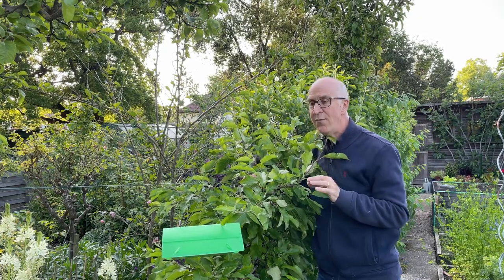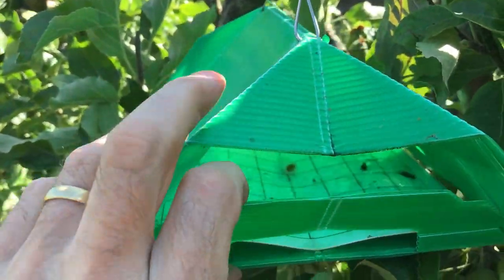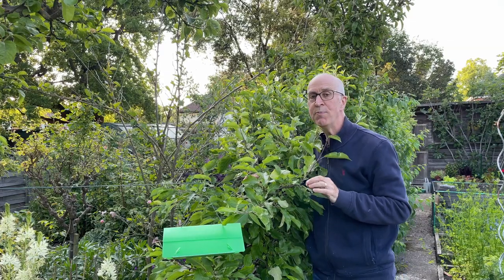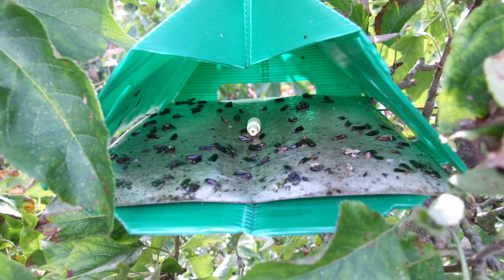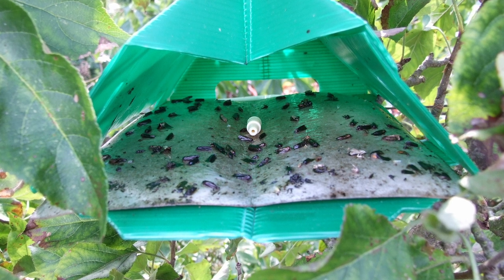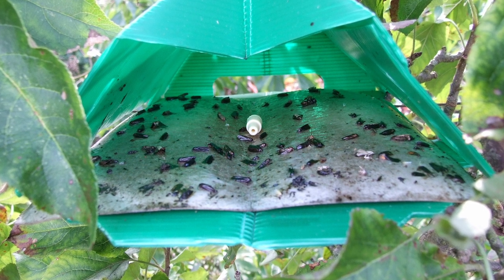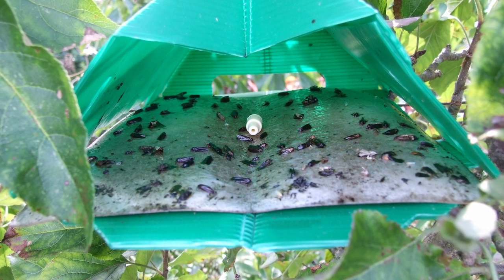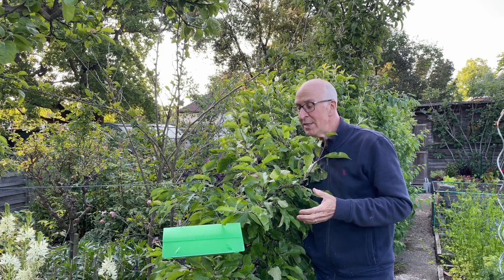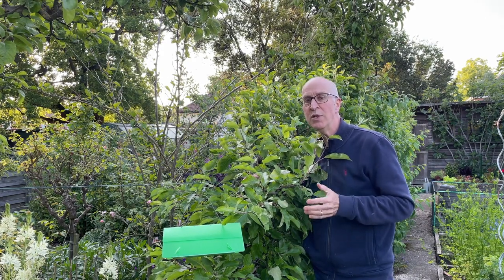Leave it in place, and if you check that glue card after a few weeks you'll be surprised - if there are codling moths around - how many male moths are trapped on the card. Here's one: just look and see how many moths this particular trap has caught. Those male moths have been attracted by the scent of the female moth on the pheromone capsule, come inside the trap, got stuck on the glue card, and been controlled - in a natural way without needing to spray.